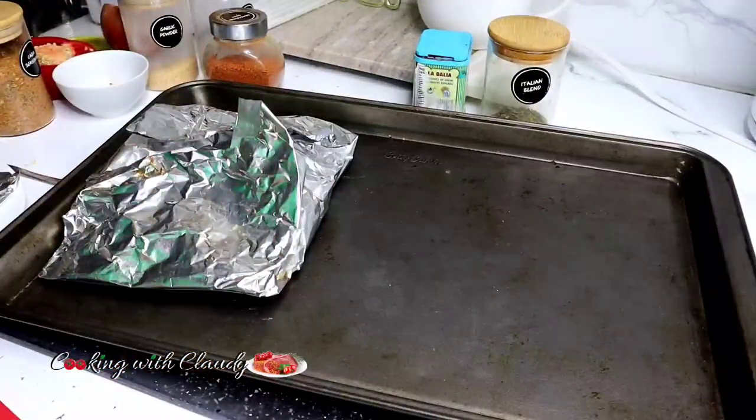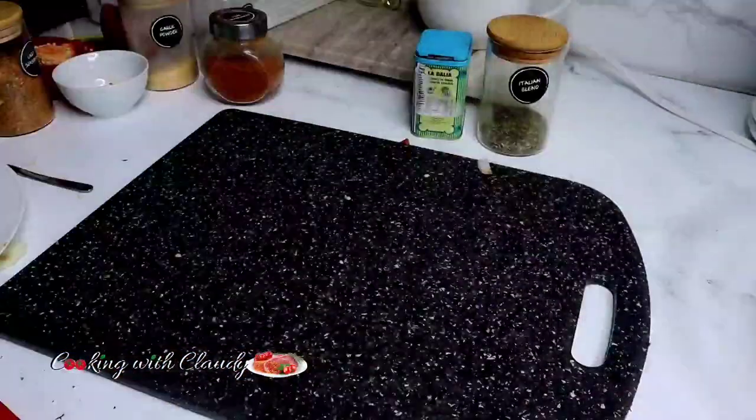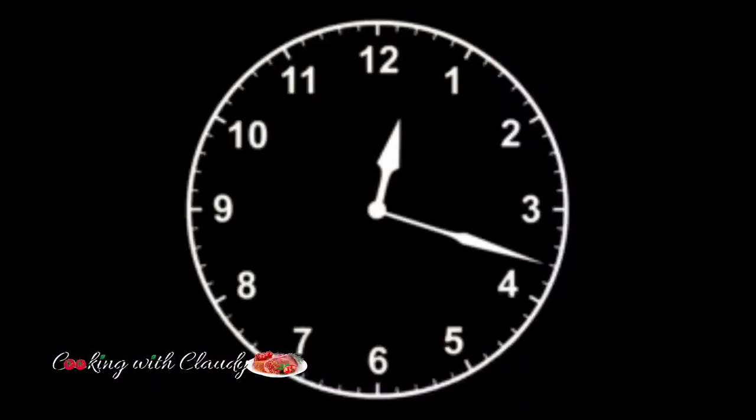Let that go into a preheated oven at 400 degrees Fahrenheit for about 10 to 15 minutes, depending on how thick your fish is.